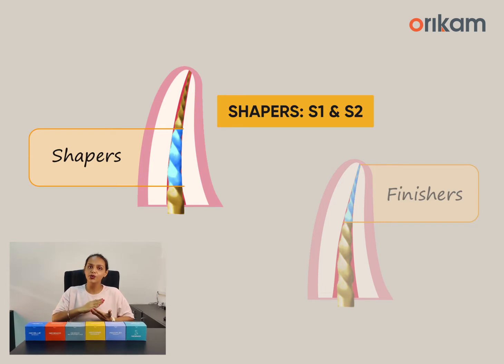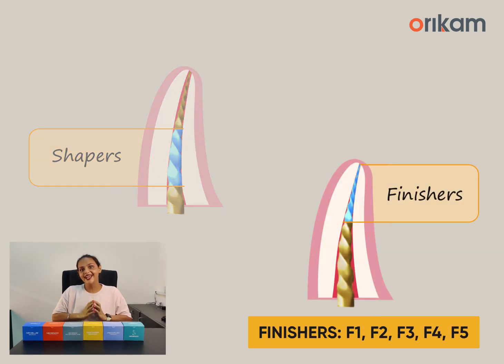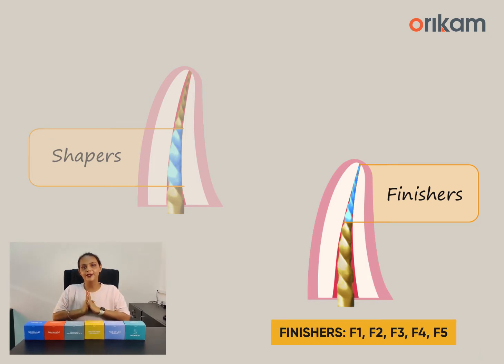The shapers work only in the coronal and the middle third without touching the apical third of the root canal system. This means that the entire load of cutting the dentine is transferred onto the bigger, efficient blades of the shaper files. Whereas the finishers are designed in such a way that they only shape the apical third of the root canal without pre-enlarging the coronal and the middle portion. This reduces the chances of taper lock.